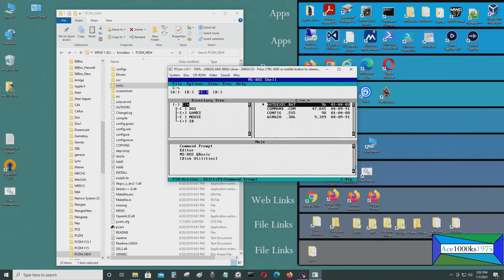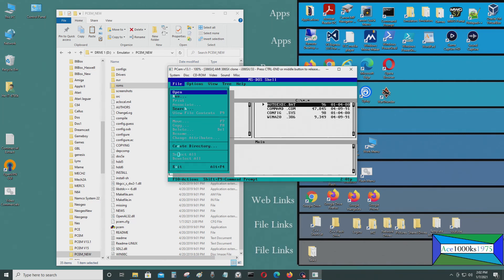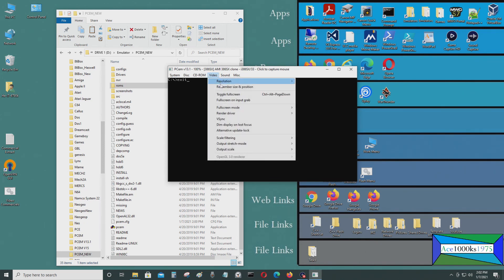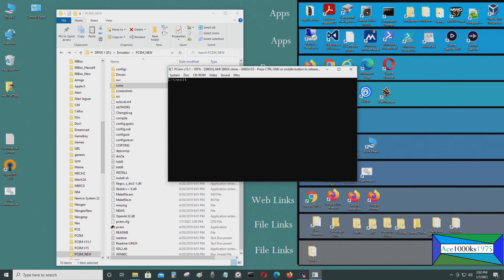Now I should be able to see two hard drives — C drive and D drive — and you can see both of them. That's how you set up the BIOS for the AMI 386SX. Thanks for watching — Ace 1000 KS 1975 signing out. Also, the middle mouse button gets you out of the emulator, left button gets you in, and for full screen it's Alt+Ctrl+Page Down or you can select full screen from the menu.